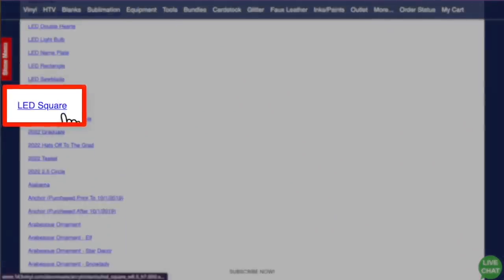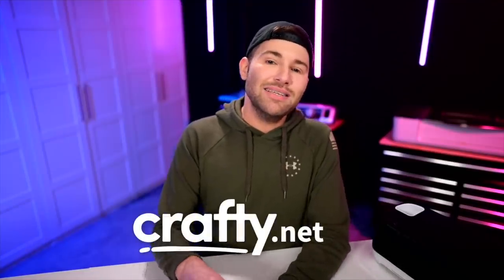Let's hop over to crafty.net, which is the best place to go if you are a Cricut owner, Silhouette owner, Brother Scan and Cut owner, Glowforge owner, or sublimation printer owner — basically you can get all your designs with unlimited access. There are currently over 12,000 designs on the site and we're adding well over 1,000 new designs every single month. It's only $9.99 per month, or $107.89 for the entire year, which saves you even more money.